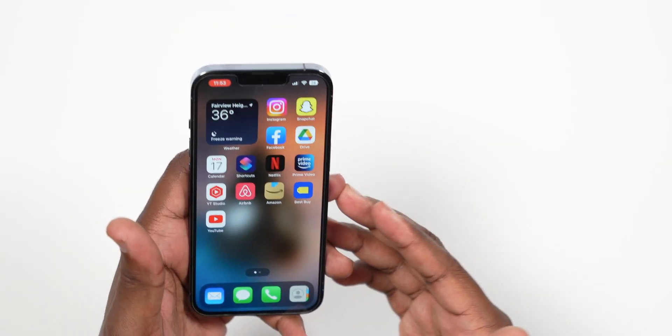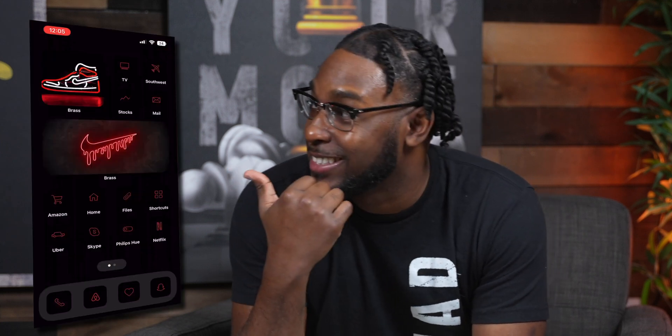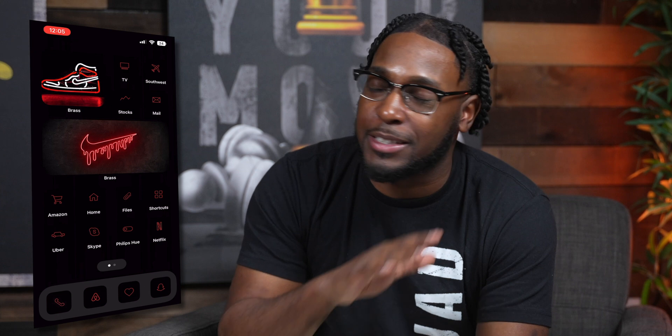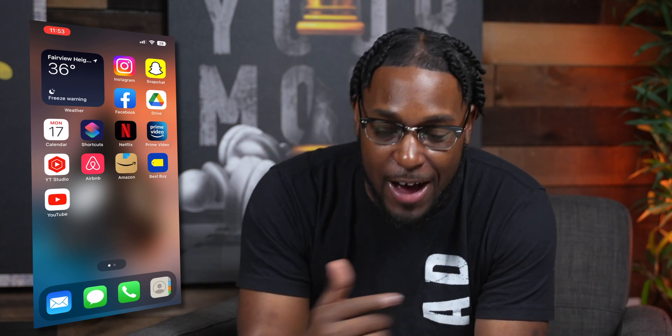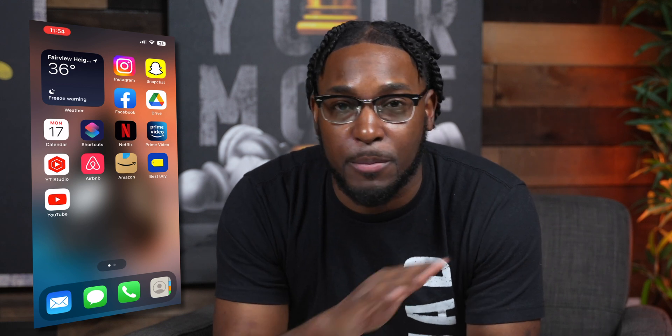In this video, I'm going to show you guys how to get your iPhone from looking boring to looking fly. So the first thing I need you guys to do in order to get this whole look set up — because you guys have been asking me in countless videos how I got my home screen to look like that — I'm going to show y'all right now. The first thing is to remove all of the applications from your home screen.